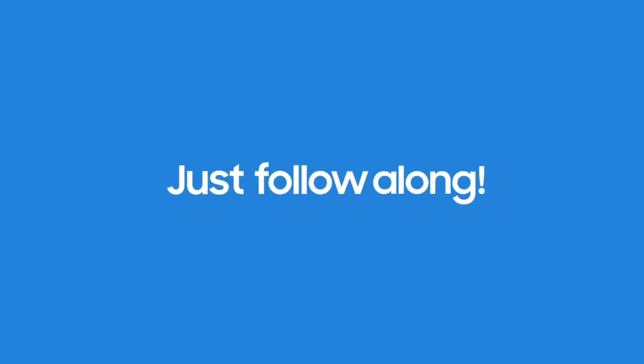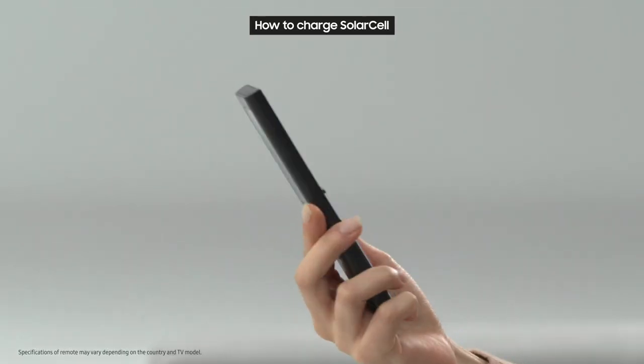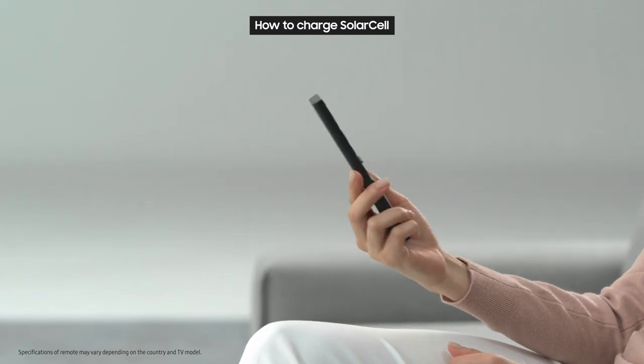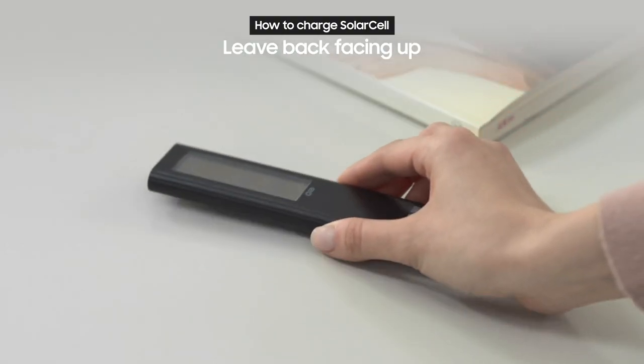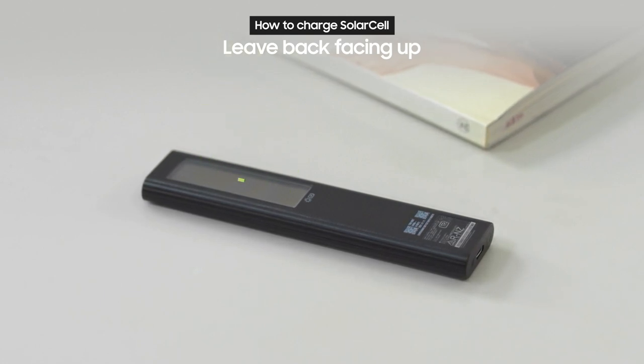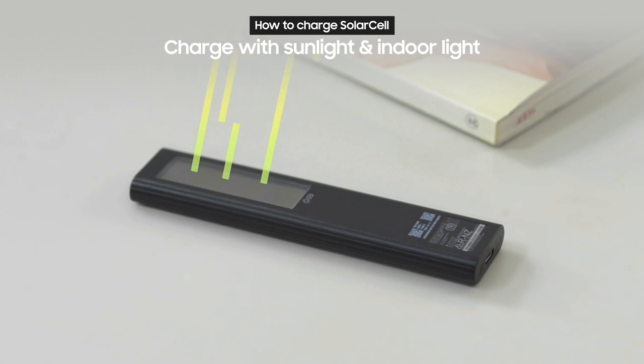Ready to give it a try? Just follow along! First, let's take a look at how to charge the SolarCell Remote. It's really easy! Just leave the back of the remote facing up. Then through the solar panel on the back of the remote, it will charge with sunlight or even with the lights in your home.